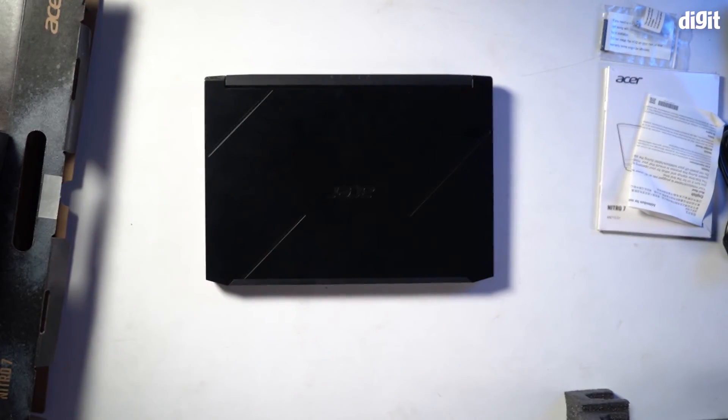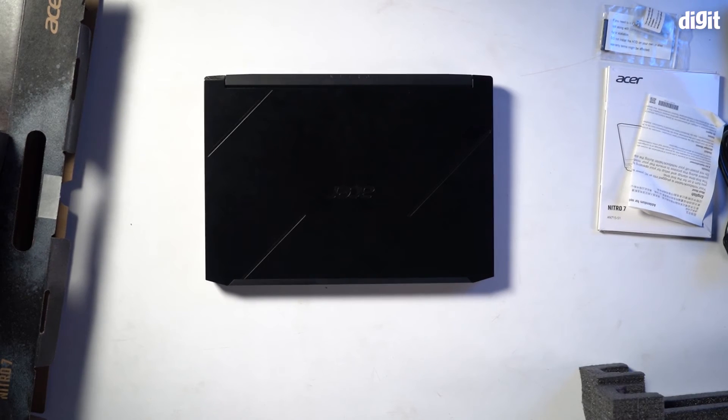And that is all you find inside the box containing the Acer Nitro 7 9th Gen Core i7 15.6-inch display gaming laptop. Thank you for watching.